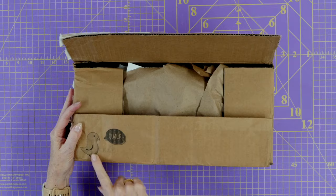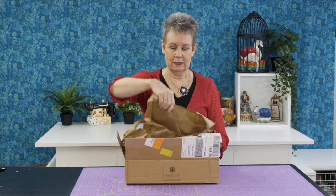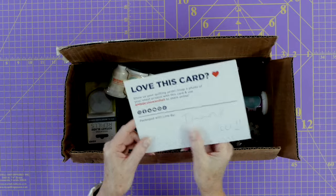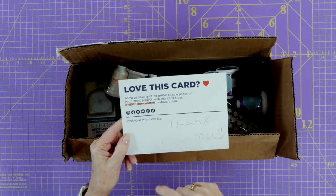So let's see what we've got in here. First off, I've always love seeing the little duck here with his quack — if you've watched their YouTube videos you know what I'm talking about. There's always a card in here. This one says 'Stitch Happens.' You can always use this — it says 'thank you' on the back — and take a picture with it and upload it to their social media to show what you're making with their different products.